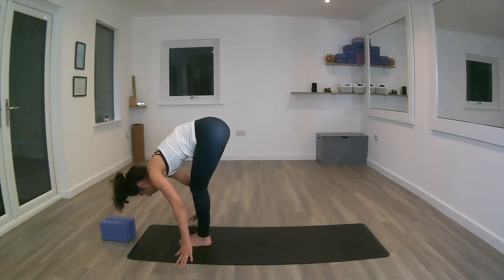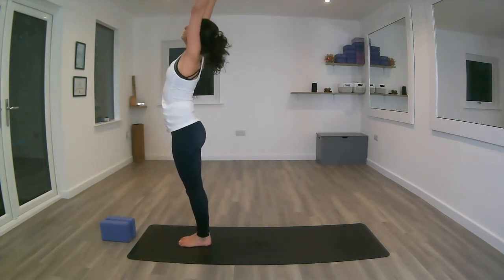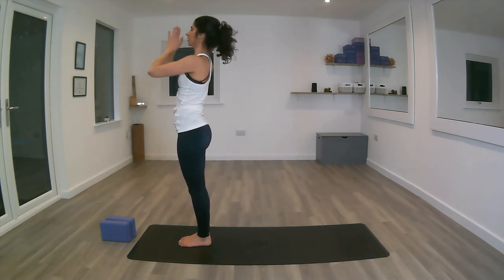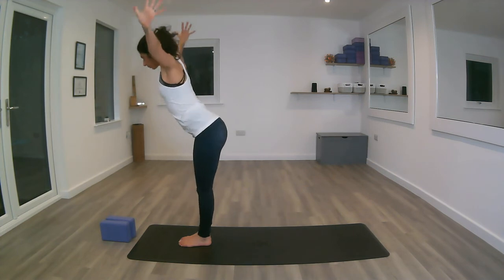Inhale, coming back up, flat back, arms open. Hands down to the centre of the chest. Moving with the breath this time — inhaling, reaching all the way up. Exhale, folding forward, Uttanasana, let the head drop.